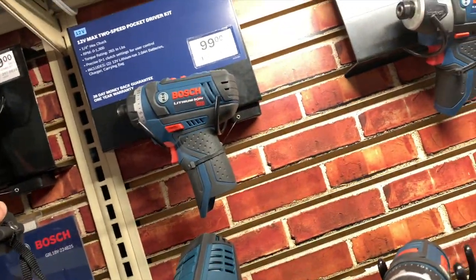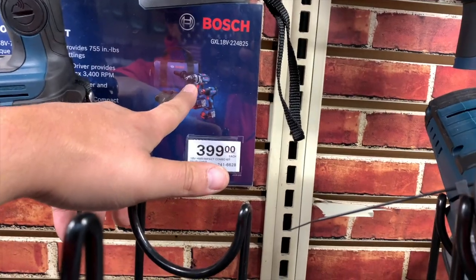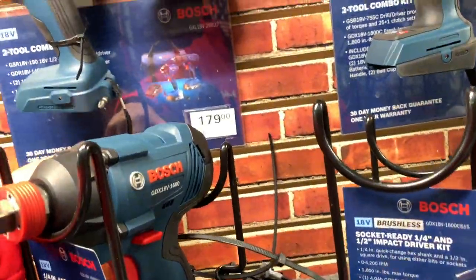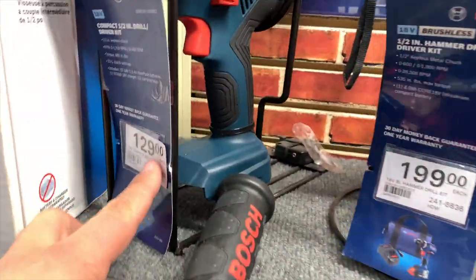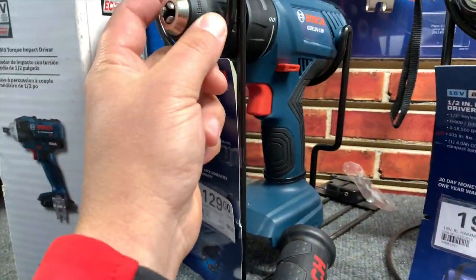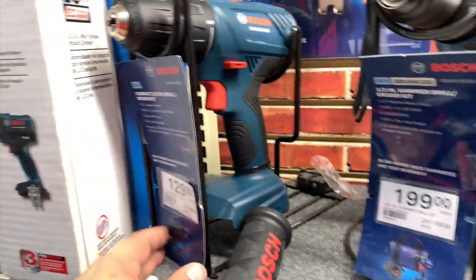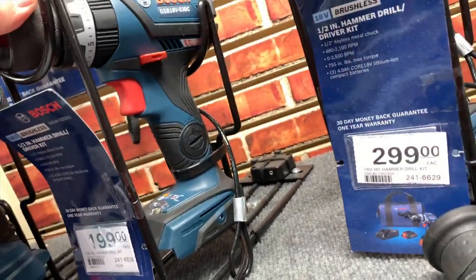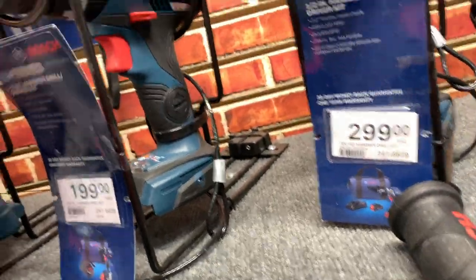For $400, this is their combo kit. They messed up on that — it's not tool impacts, it's a brushless hammer drill and their Freak quarter inch hex impact driver. $179 for their quarter inch hex impact driver and drill driver — both of those are brushed. $129 tool only for their half inch brushed drill driver. $200 for a kit with brushless EC motor, two amp hour battery, charger, and bag with the drill.